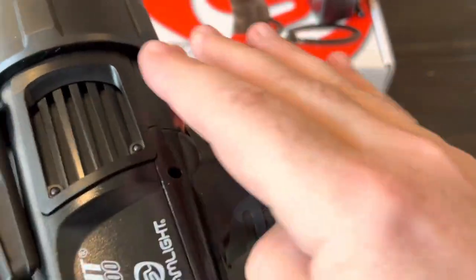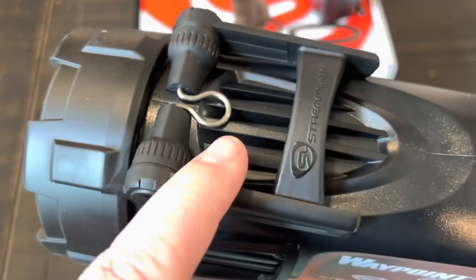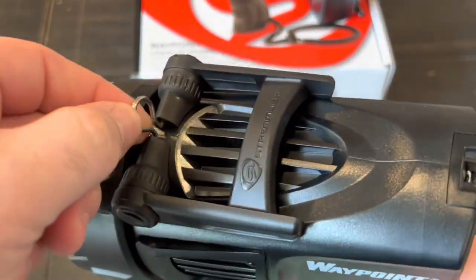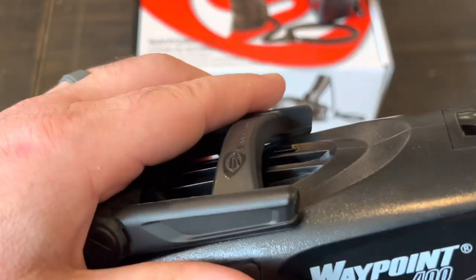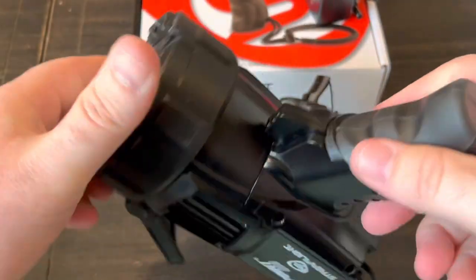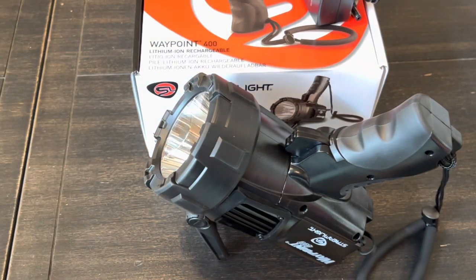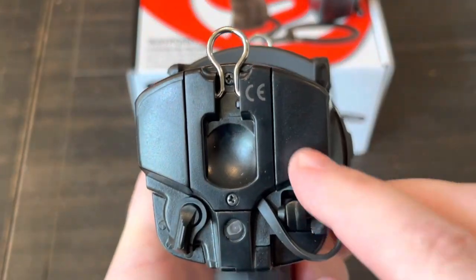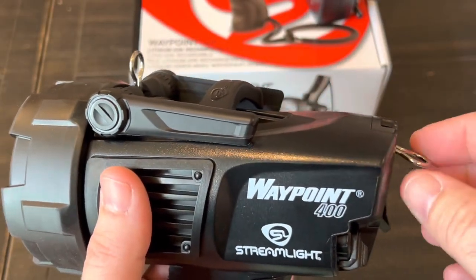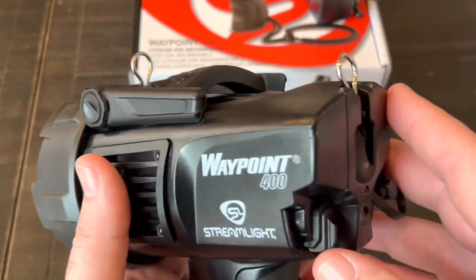There's nothing going down either side other than some labeling. Up on top, you can stand this upside down or hang it — the stand on top is ratcheting, so you can basically put it in whatever position you want and stand the light up for area lighting. On the back there's another loop, and you can set those up to attach a shoulder strap and wear it cross-body.